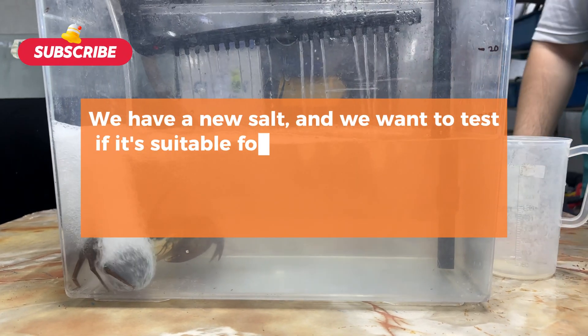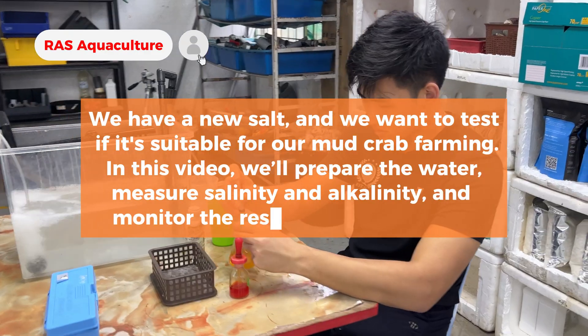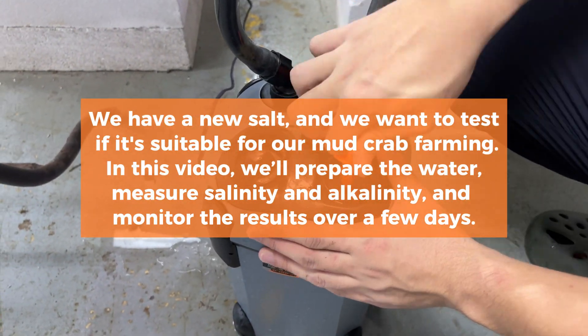We have a new salt and we want to test if it's suitable for our mud crab farming. In this video, we'll prepare the water, measure salinity and alkalinity, and monitor the results over a few days.